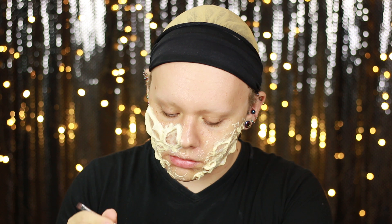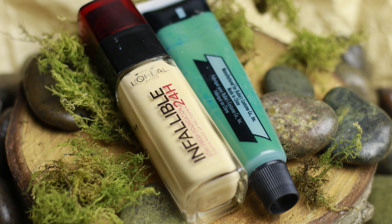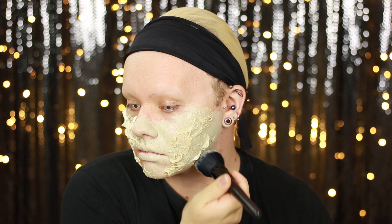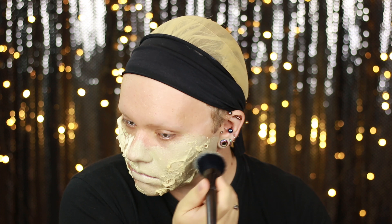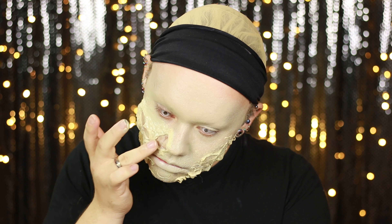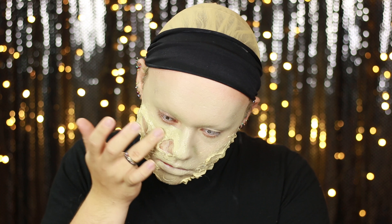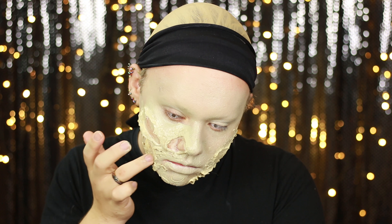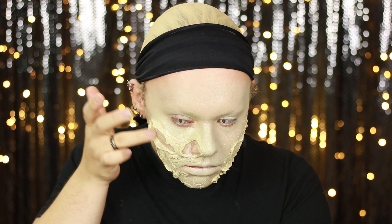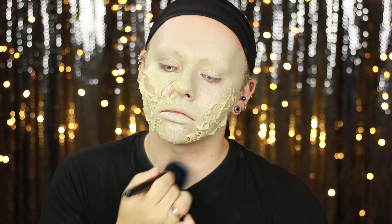Letting all that texture and latex dry down before moving on. Once fully dry, I went in with a foundation — and to make it look a little more rotten, I mixed in a very small amount of green face paint. I didn't want the face to be completely green initially; I just wanted the skin tone to look dead and starting to mould. I'm going to add those extra green areas on top of the skin later so they look like they're actually sitting on the skin. I used that mix to apply over all exposed skin, and on areas with a lot of texture I used my finger to push it in, because a brush will sometimes glide over and not fully cover the latex.